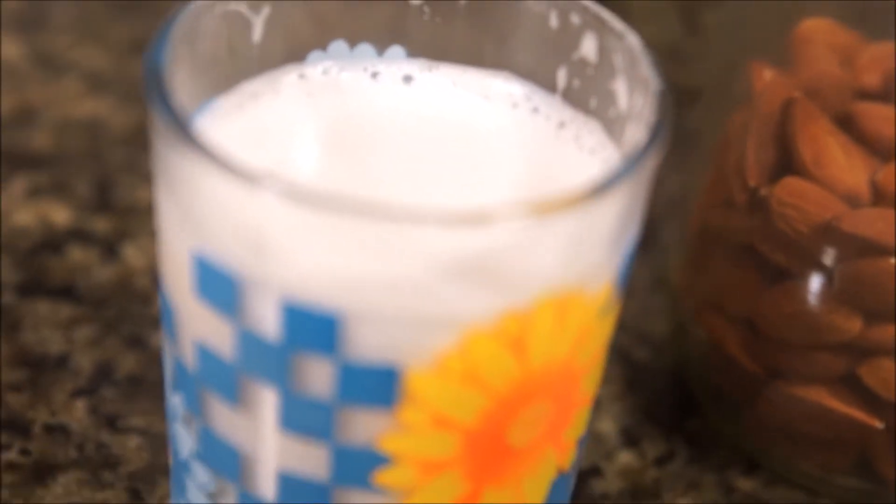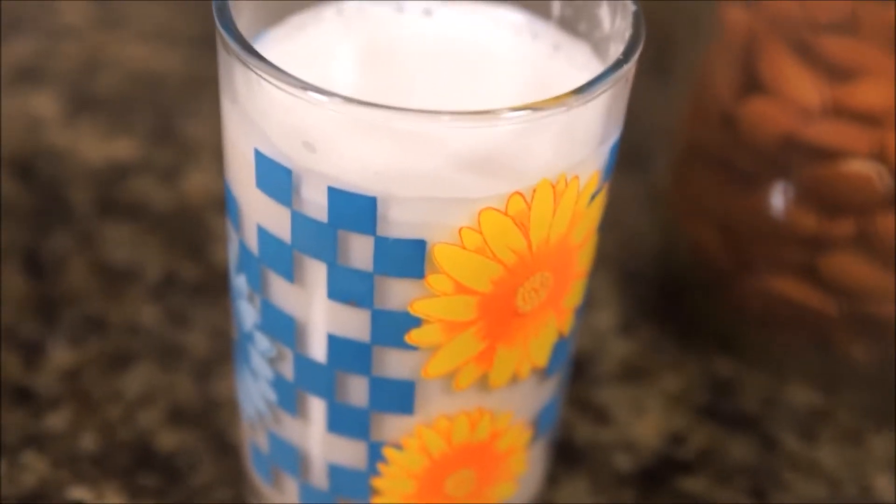Once you try this almond milk, you won't want the store-bought over it. It is delicious, creamy, and when unflavored only has two ingredients: almonds and water.